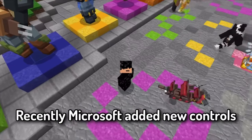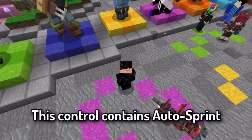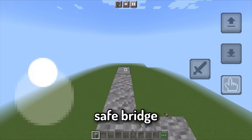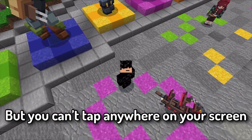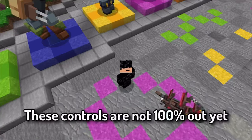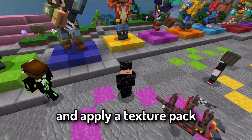Recently Microsoft added new controls to the game — I don't like them personally; they're very buggy, but I'm sure they'll be fixed. This control set includes auto sprint, the ability to jump bridge, save bridge, and MJ bridge. You can tap while aiming, but only on specific buttons, not anywhere on the screen. These controls aren't fully released yet, but you can access them by updating to the latest game version and applying a texture pack.